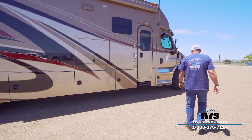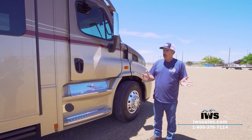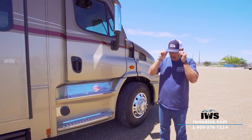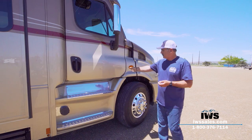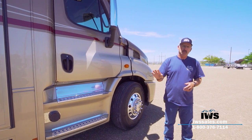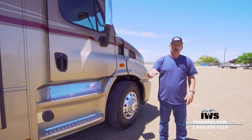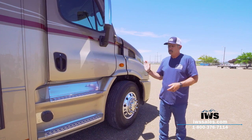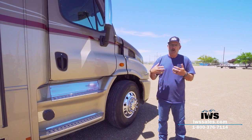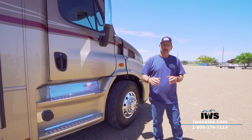Most of you following us know we use Freightliner chassis — Renegade uses a lot of them and we're a big fan. This is the Freightliner Cascadia 113. Our sole intent with this particular motorhome was to build as short a motorhome as we can but still keep tandem axles. This one comes in at about 41 feet — that's about as short as Renegade wants to go on tandems, because you lose so much storage space underneath when you add the extra tandems.